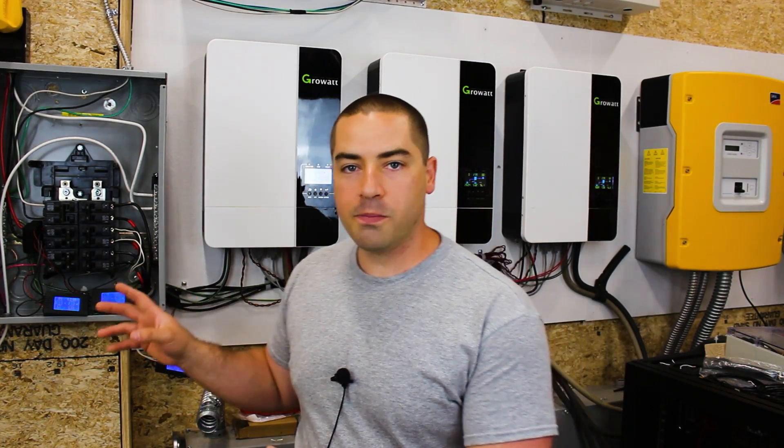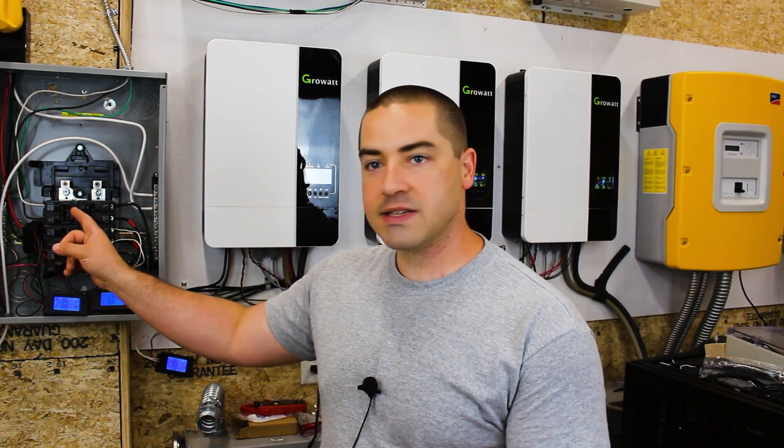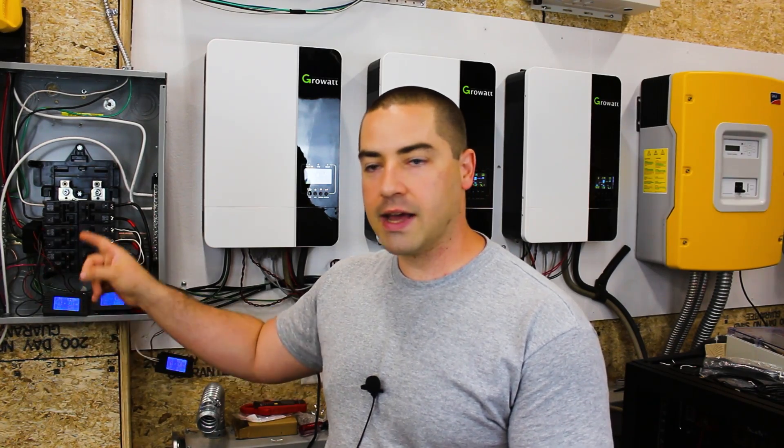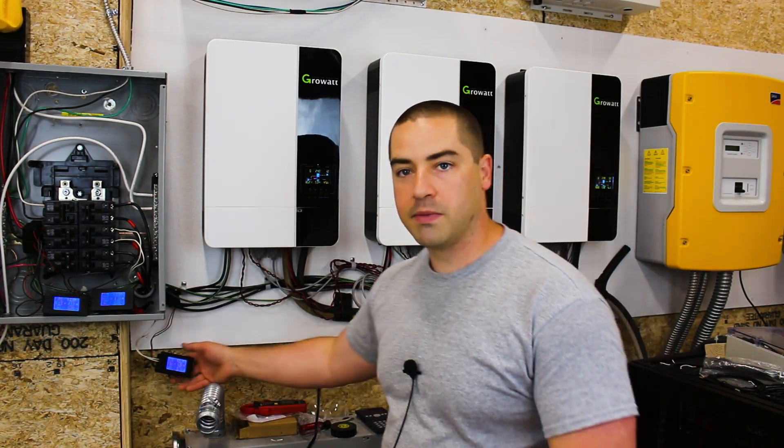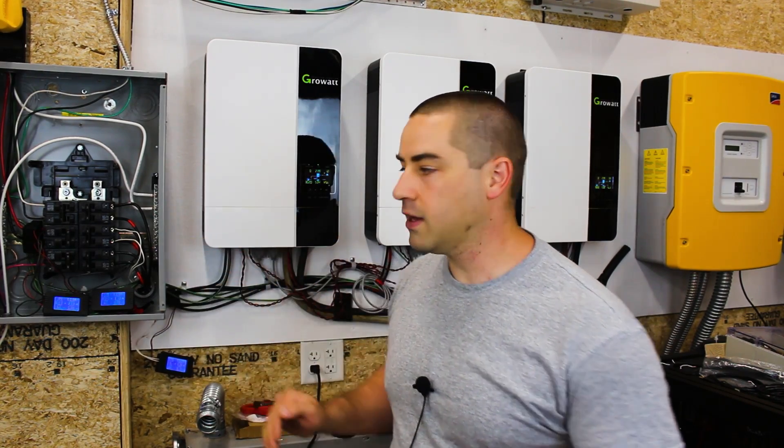The power is currently on so I'm not going to stick my fingers in there, but I have it open because I have CT clamps on each leg for these two separate meters, and then I have one meter down here which is reading the total power going in.